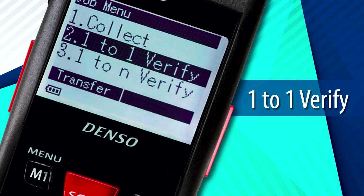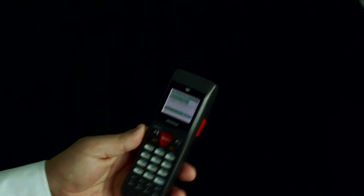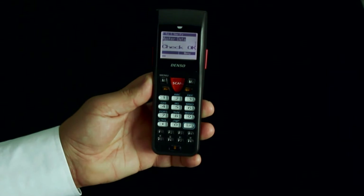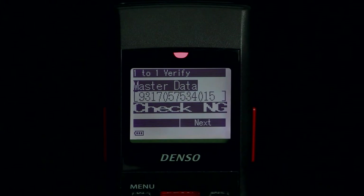This program is used to confirm two matching barcodes. First enter the main data or barcode you want to compare against, then scan the barcode you would like to check. A positive match shows a visual check okay, while a negative match shows a visual check NG.